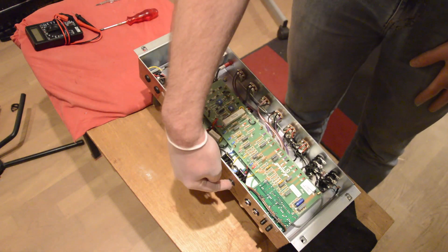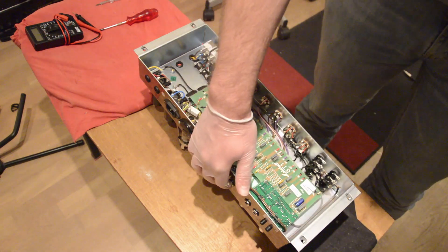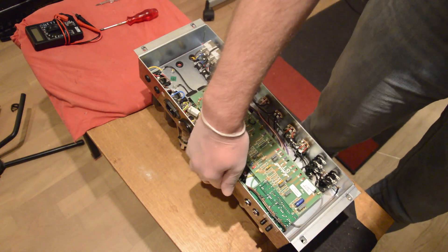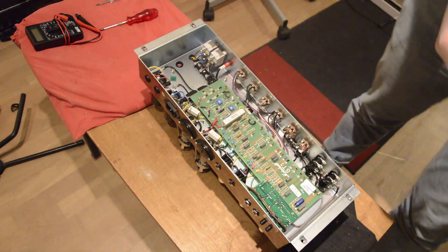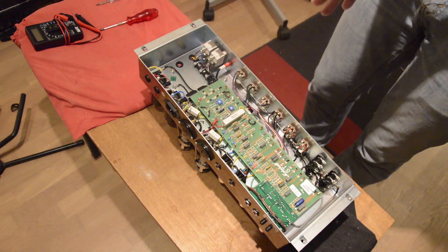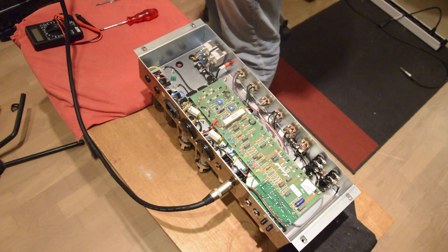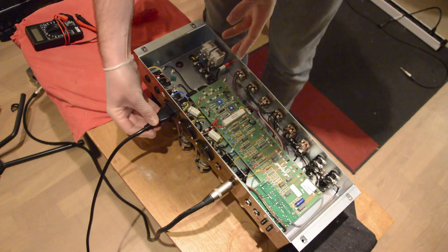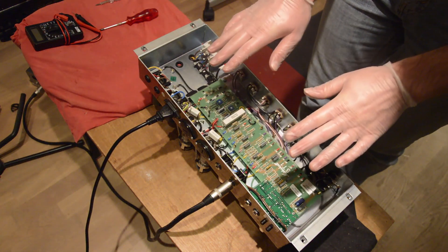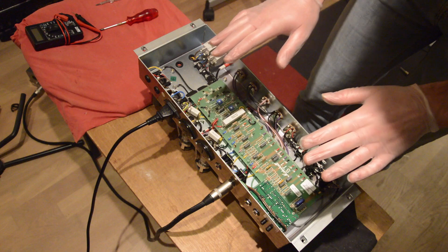What we want to do now is connect the cabinet here so that we have a load on the head. You can also use an attenuator or any load. Then we connect power and we're going to measure what we need to measure. In my case I'll be using an attenuator as the load. Now we give this baby some power — again, be very careful and don't touch anything except what you need to.